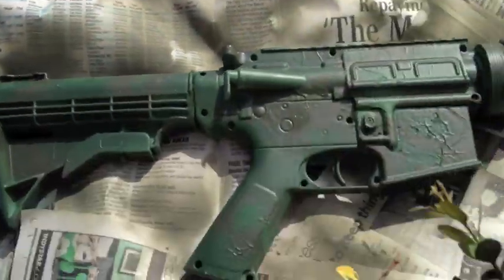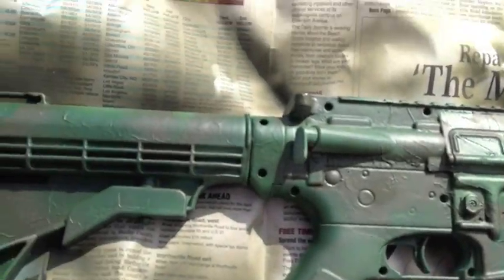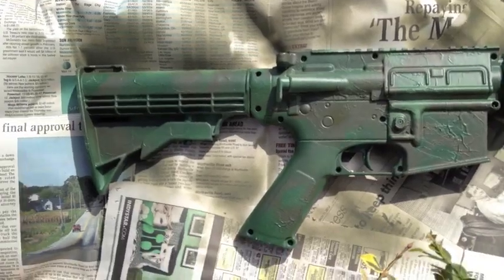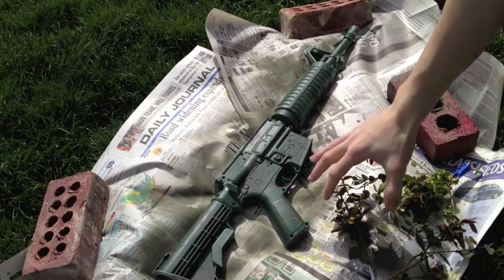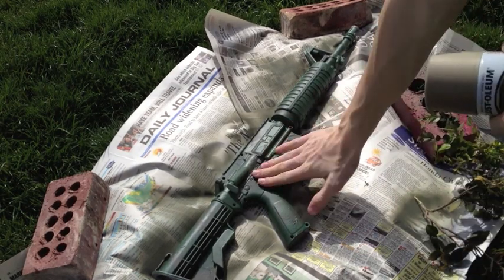The color I'm using next is this lighter tan, which will show up more on it — it'll be a lot easier to see. Once this is ready and dry I'll come back in about 20 minutes and spray paint the rest. I'm back after about 25 to 30 minutes of drying and it's now dried to the touch.